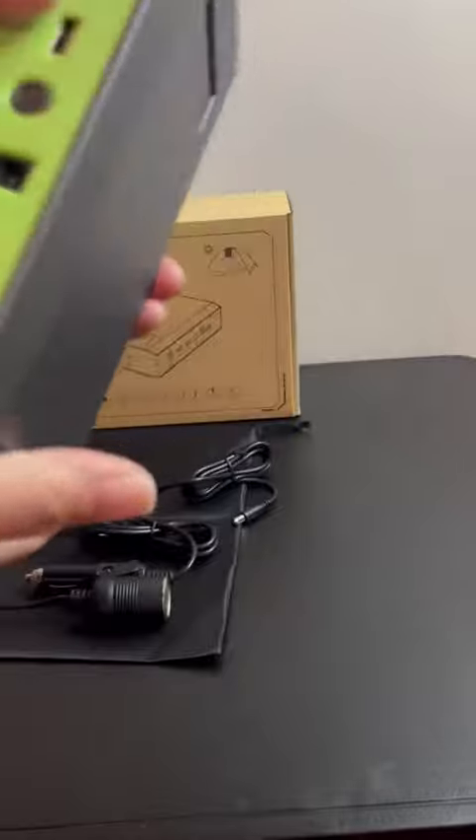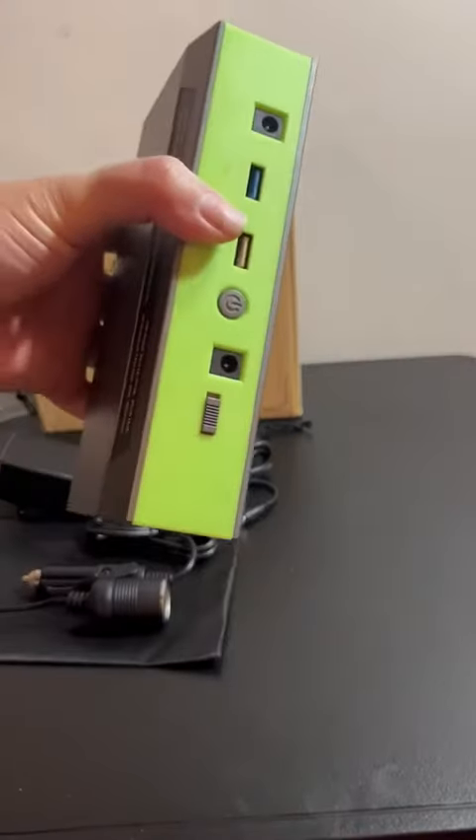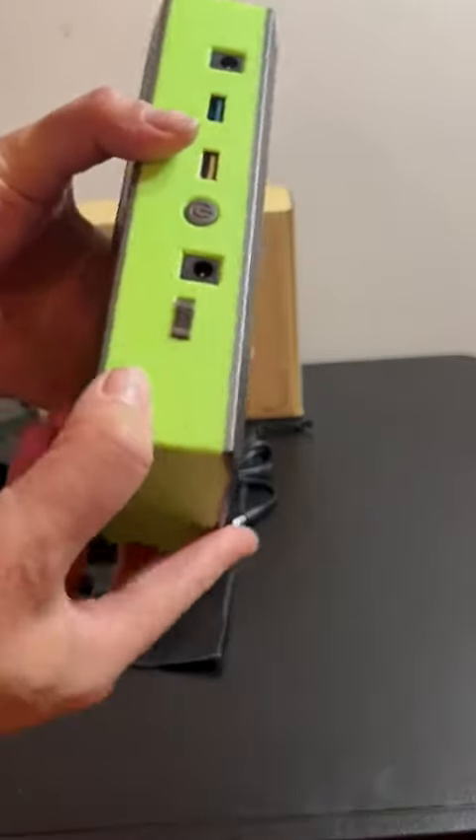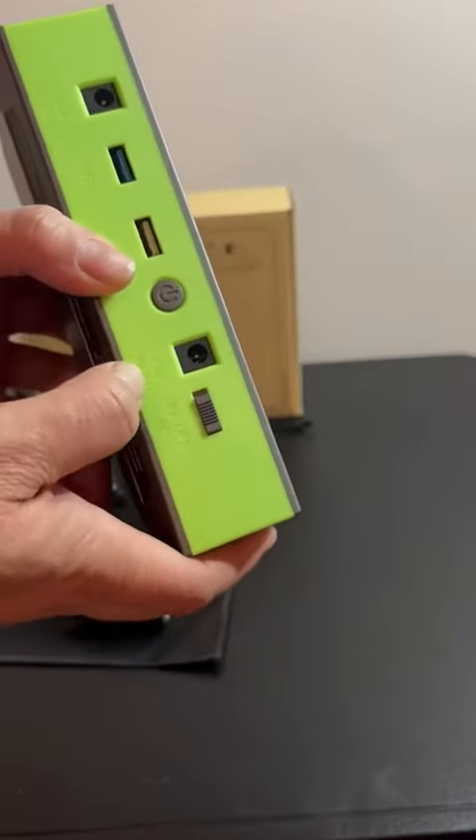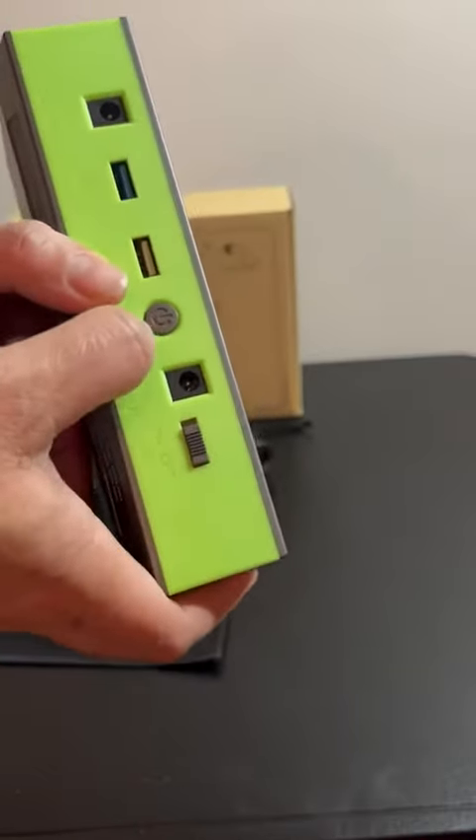So this is the power bank. It's real easy to turn on — I accidentally turned it on, and I really turned it off. But you have on-off for the AC, and it's got the 15-volt input. There's the on-off switch.